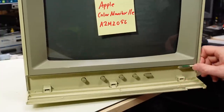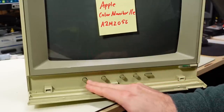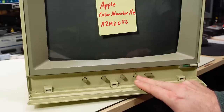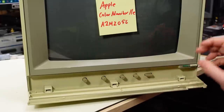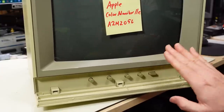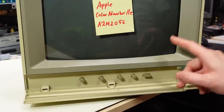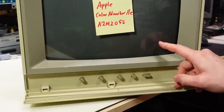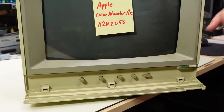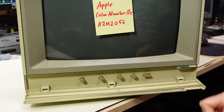The controls on here are pretty simple. There's a power switch, power LED. On this side we have contrast, brightness, color, and hue. There's also a button here that puts the monitor in monochrome mode. While it's in monochrome mode, it's also in a very high resolution mode. The CRT has a pretty fine dot pitch, which means 80-column text renders really well, but only in monochrome mode.